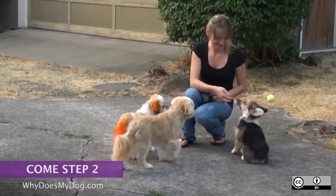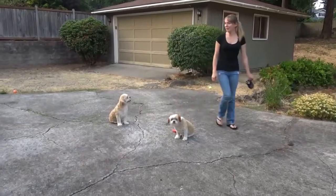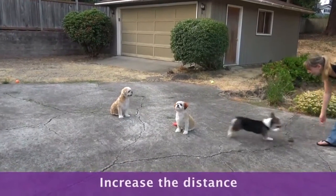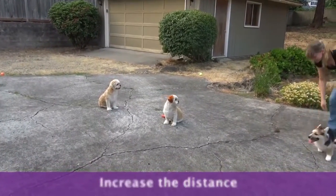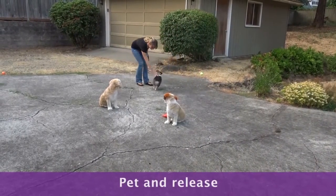Put the treats away. It is important with this command to make sure your dog does not depend on the treats. Increase the distance between you and her. Say her name and then the command. Pet her when she comes to you and release.